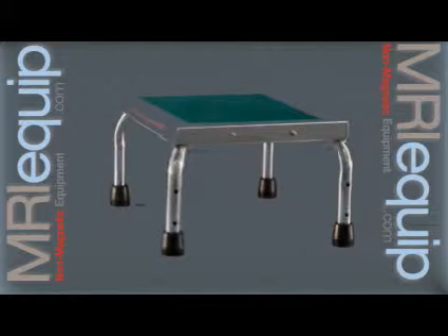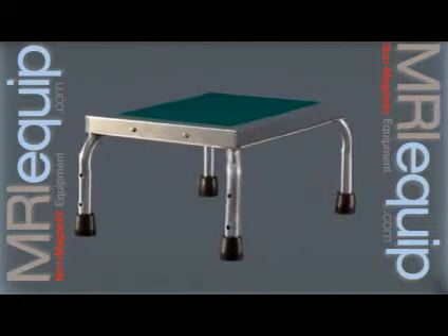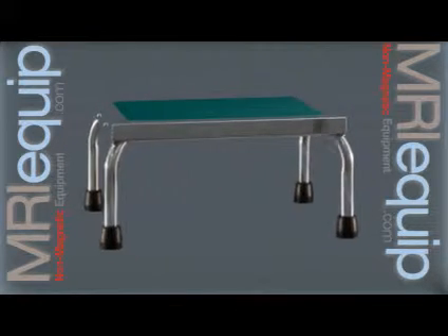This MRI non-magnetic step stool has a 16 by 12 base with an eight and a half inch step height. Made of heavy-duty stainless steel, this step stool is sure to last in your MRI environment.